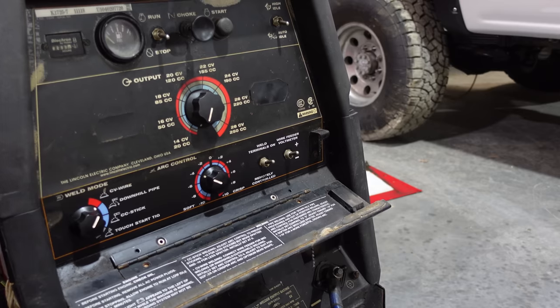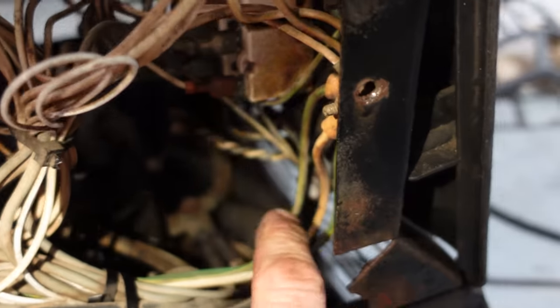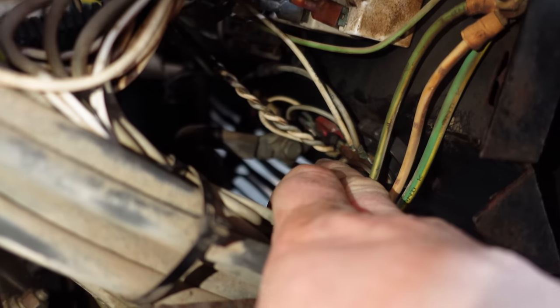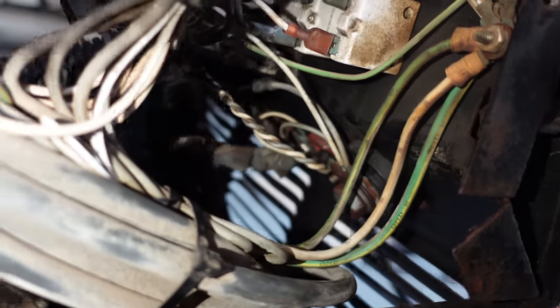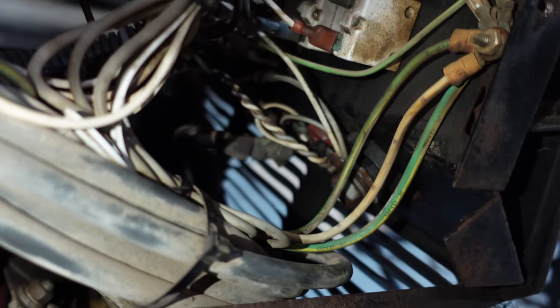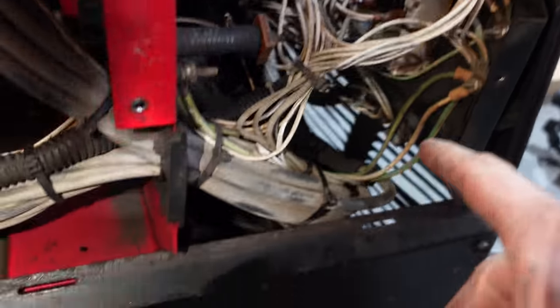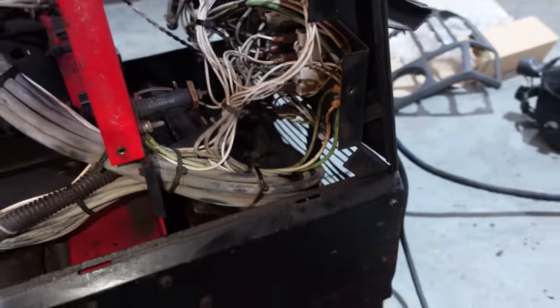We unplugged everything and plugged everything back in again — we'll see if that did anything. The only wire I didn't check is this squiggly one. I started looking and it looks like there's a fuse here, connected from the wire that comes out of the windings to the terminal. The squiggly wire goes on either side of that. They must have shorted it at some point, and I'm wondering if that's a fuse that's popped. I'll pull that off and see if something's up with that.